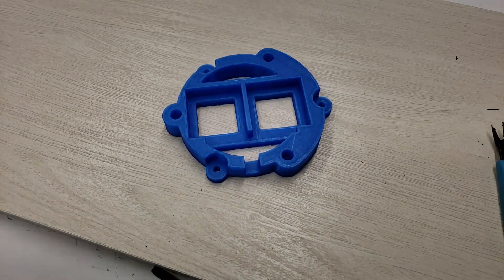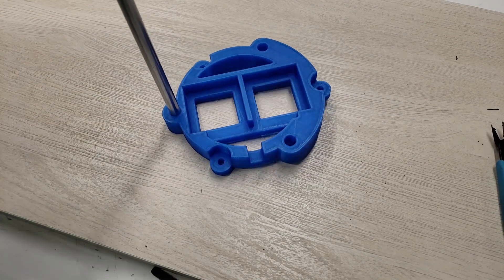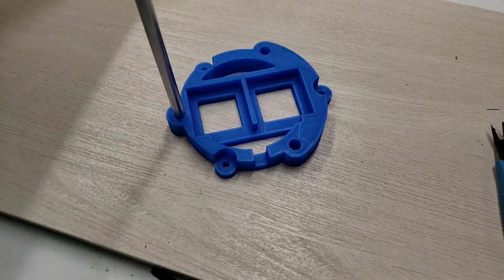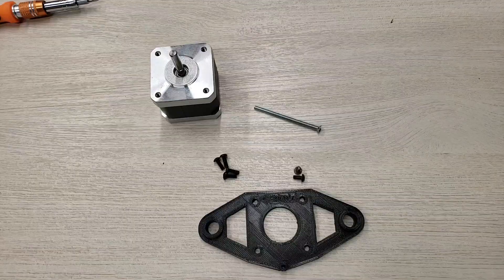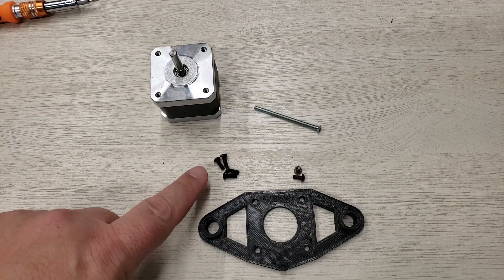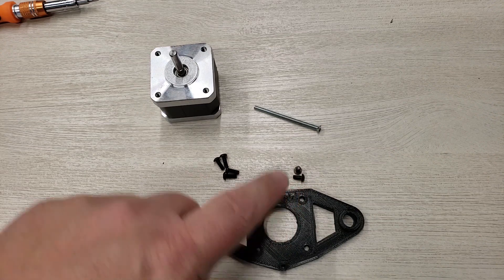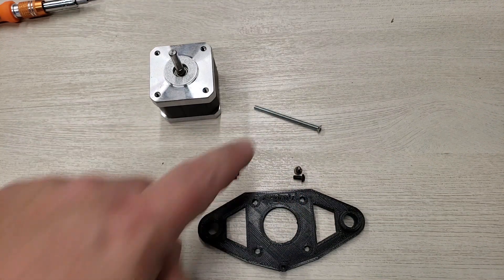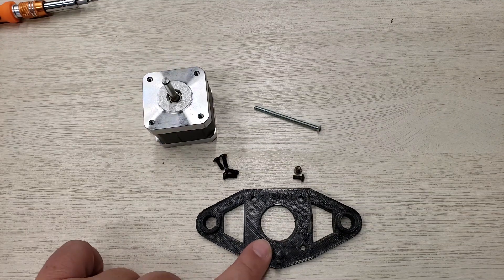Now we're going to insert the rods into the base. Each one of these goes directly in and they should fit snugly as you push them into your base. For this step, we're going to need some M3 8mm screws, some M3 6mm screws, and then an M3 50mm. We're also going to need one stepper and this base plate.